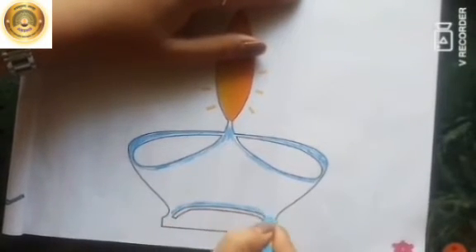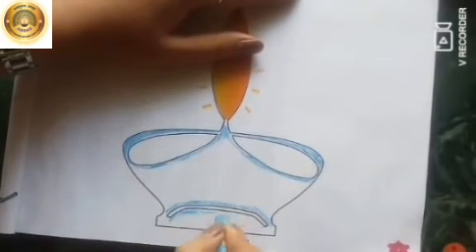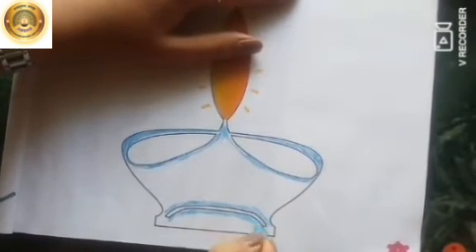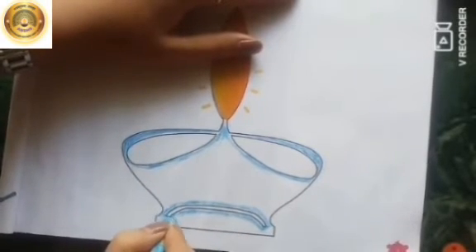Children, don't go out of the line while coloring. Color properly. And then we will take blue color again.